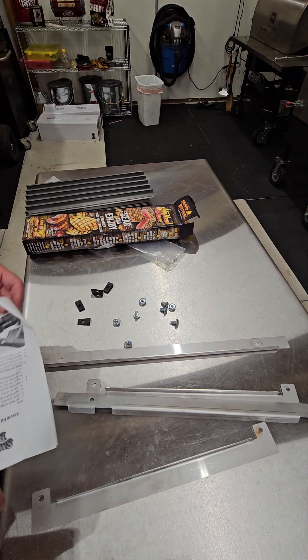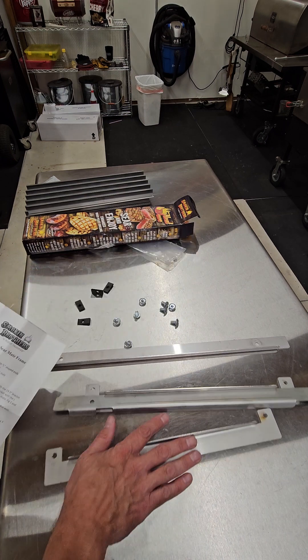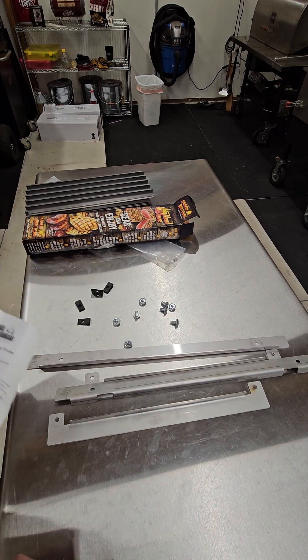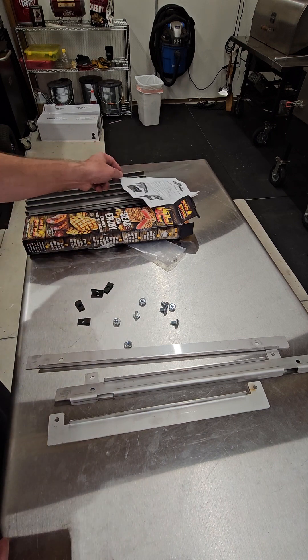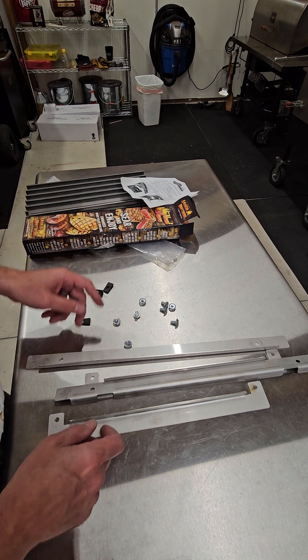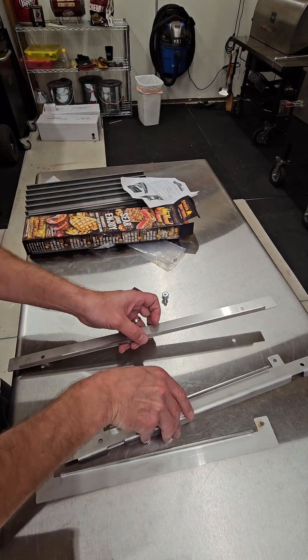I'm gonna put together the Smokin' Brothers Searmate frame here. We get a lot of questions — people don't understand how to put it together. If you've never seen it before it probably would be a little difficult, so I'm gonna give you a real quick rundown. In the package you're gonna get two long bars like so.